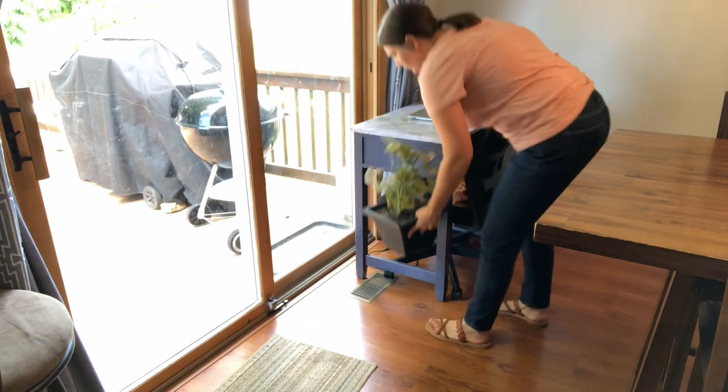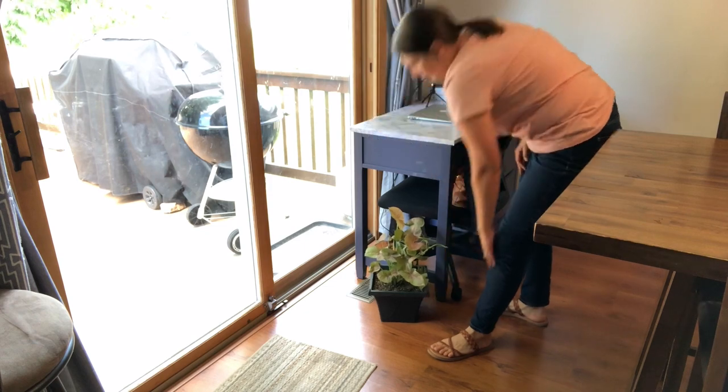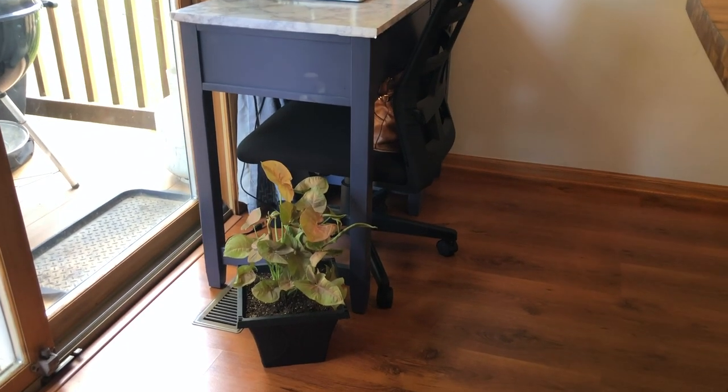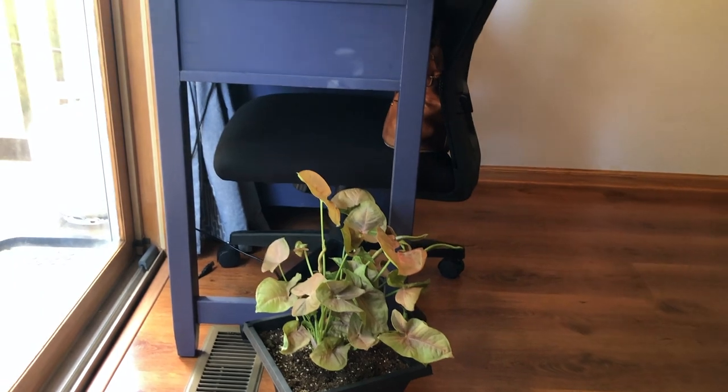This plant loves sunlight, so I thought it would be a good spot right next to my desk — something I can look at when I'm working. I decided to move my desk over here because that door doesn't open anyway, and that way I can look outside when my kids are playing and still get some work done.